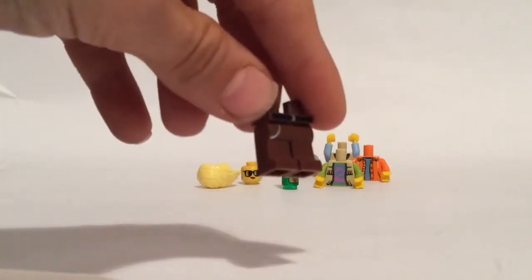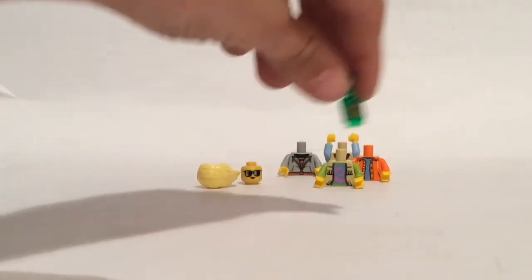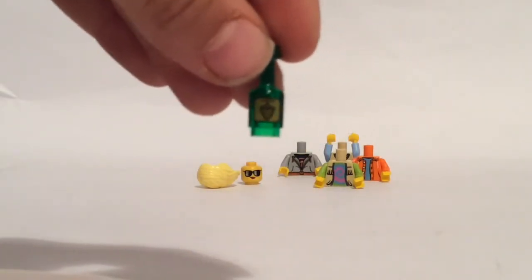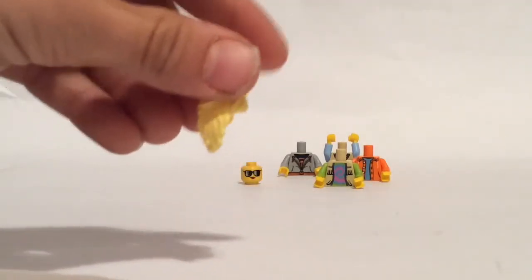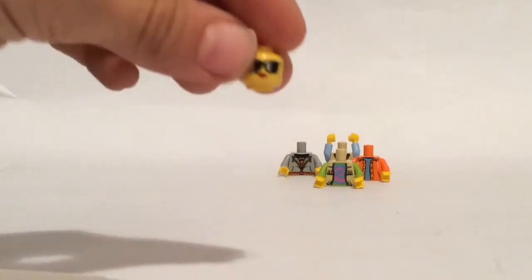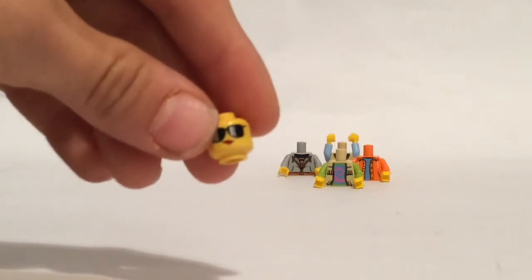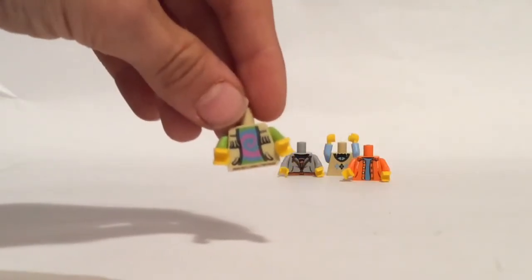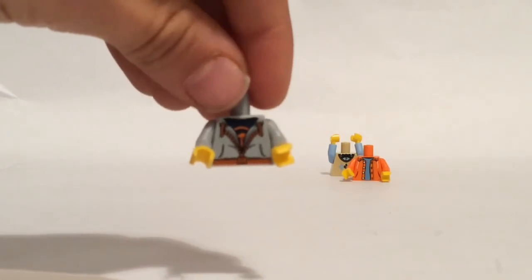I got a trans green bottle — you can see a print on that, which is really cool. I got some hair — I think that's blonde hair, I don't know many colors that well. A female head with some glasses on, that's a bit cool, and another floral torso again.